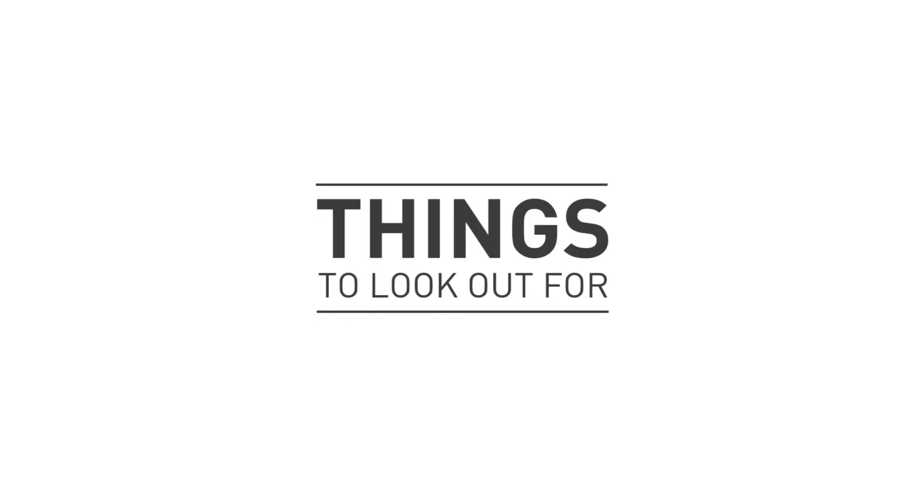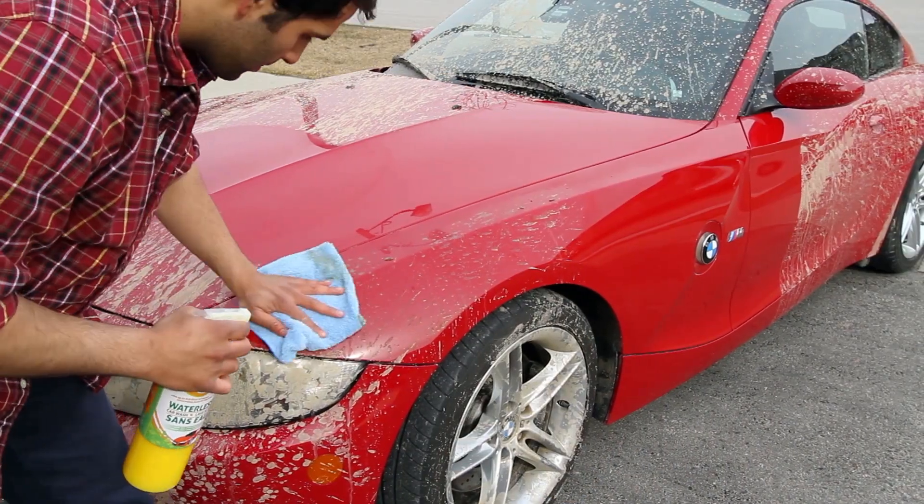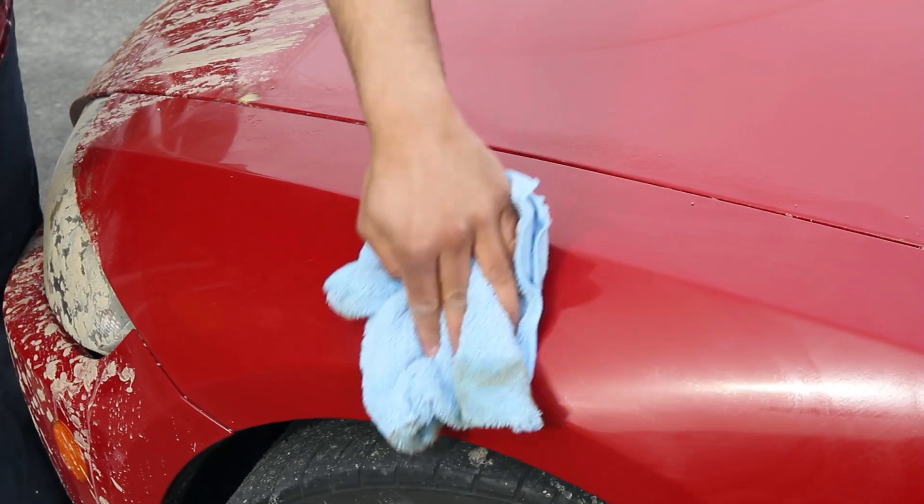The good news is that GoClean Waterless Car Wash is common sense, but here are a few things to look out for. To get the best results, wash, polish and protect one panel at a time. This methodology really ensures that you're getting the best coverage and it also reduces the risk of the product evaporating.